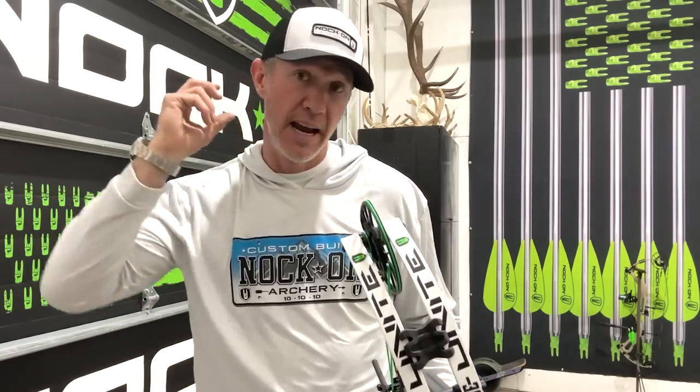One of the things I want to talk about is lock time. Lock time is that moment in time from when the release breaks until your cams ramp up and they take that arrow from your face. That's lock time.